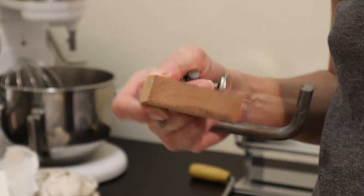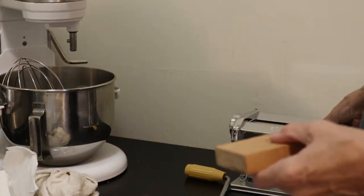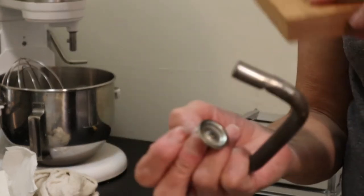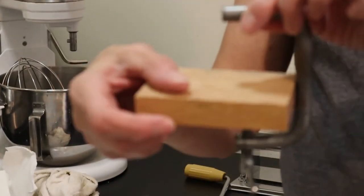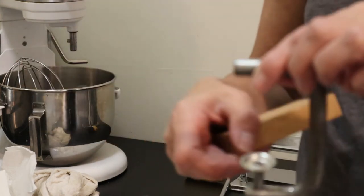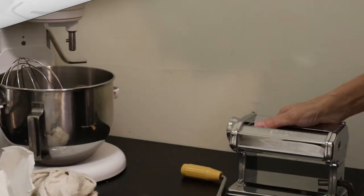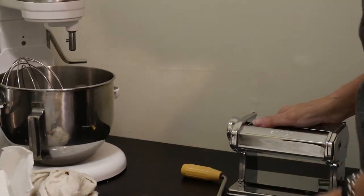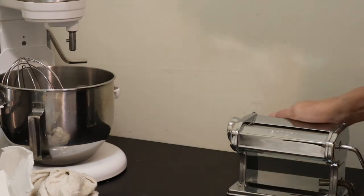One little thing I want to mention: where I put my pasta machine there isn't enough table edge to clamp, so I add this little piece of oak that I had my husband cut for me so that it holds very nicely. It's clamped on tight enough that I would move the table before it would come loose, and that's what you want — you want to be able to apply as much pressure as you need.